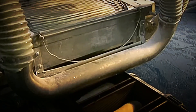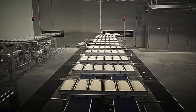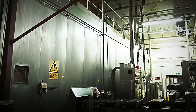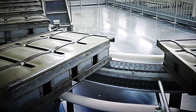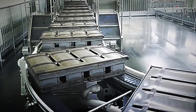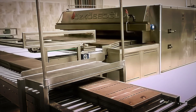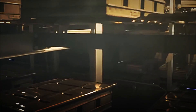Exiting the oven still at 95°C, the loaves enter a 150-meter adiabatic cooling tunnel. Streams of air at 20°C, driven by variable frequency fans, bring the temperature down to 35°C in just 30 minutes. This stage is critical: too rapid cooling cracks the crumb, while too slow cooling encourages mold growth. Infrared sensors monitor both surface and core temperatures, dynamically adjusting airflow in real time.